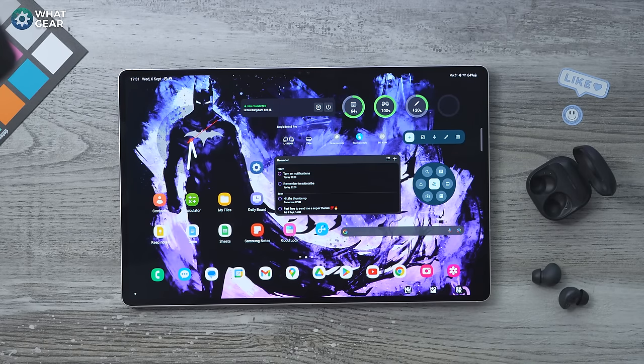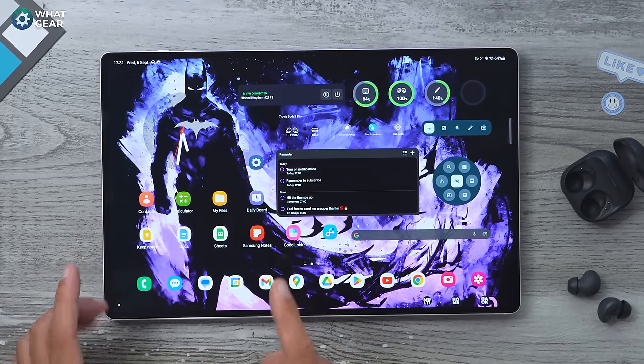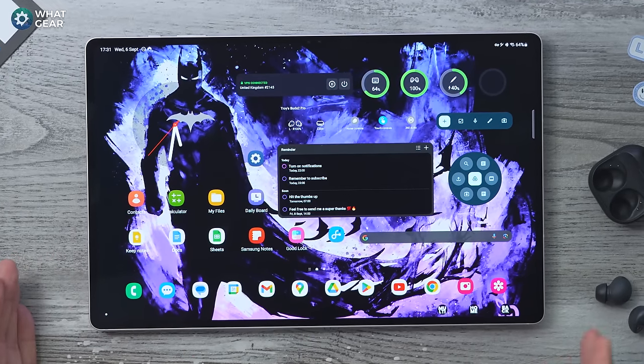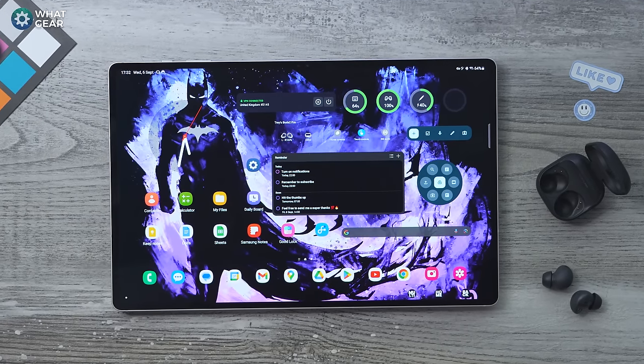I also have the battery widget at the top which shows how much power is left in the buds — and even the S Pen can be tracked using that same widget, so it's super useful. Up here I have a VPN widget — that's one I pay for — but did you know Samsung offers a free VPN? I'll show you that in a moment. You can see I've got widgets on one side, productivity apps on the other, and the most-used apps across the bottom.